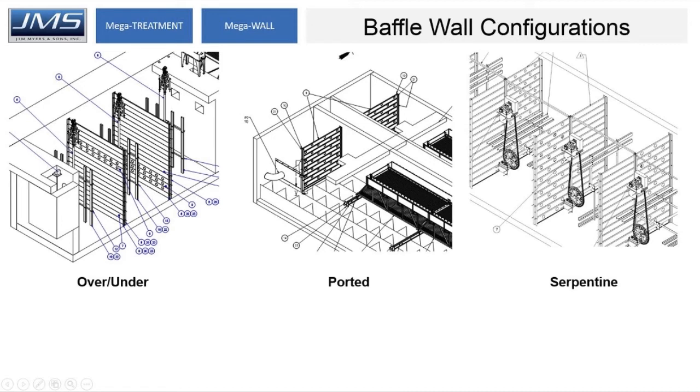The ten state standards require flow through a flocculator basin to be 0.5 to 1.5 feet per second. Given the flow, we can calculate the open area needed to achieve that. We can also put in sliding or swinging doors in these panels if required.